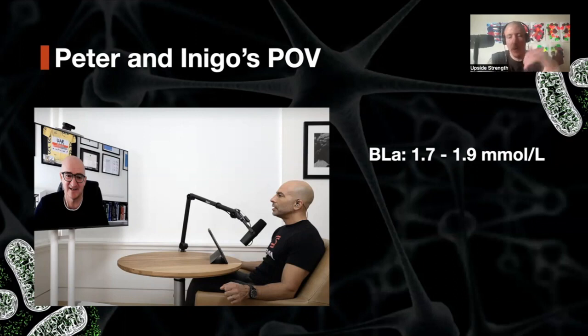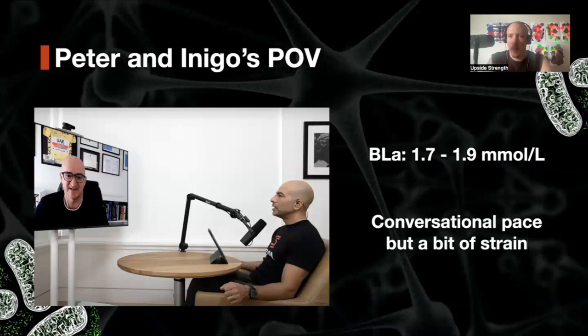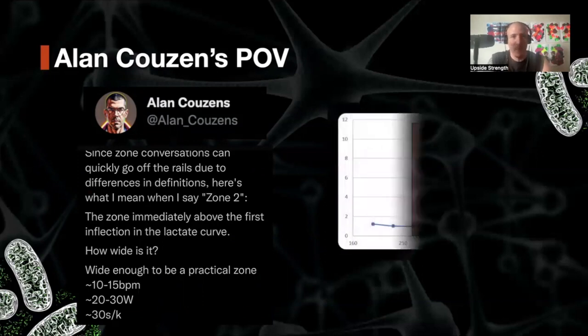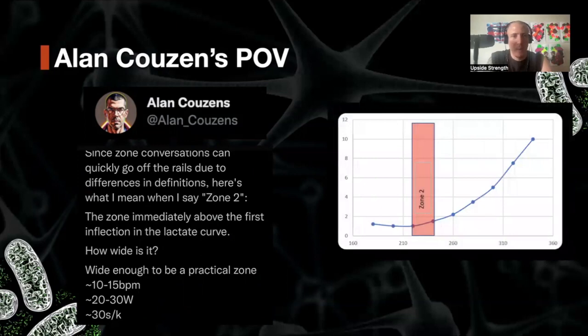So two millimoles of lactate is used as the top of Zone 2 — a fixed value. No matter what your profile or baseline value is, this is the top of your Zone 2, and you work just below that. They also talk about conversational pace, but you should feel a little bit of strain — not super easy, but not too hard either. Another perspective is that of Alan Cousins, very active on Twitter, who talks a lot about Zone 1, Zone 2, and endurance training. From his perspective, Zone 2 is the zone immediately above the first inflection in the lactate curve.